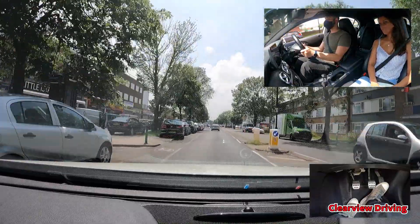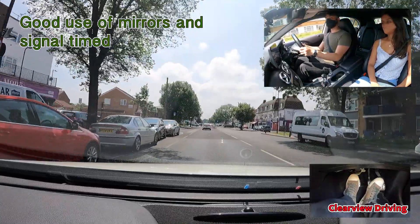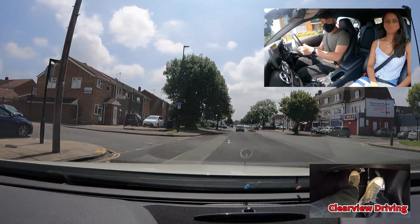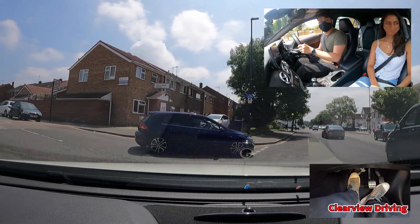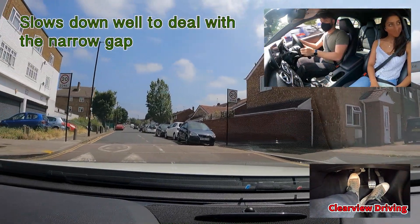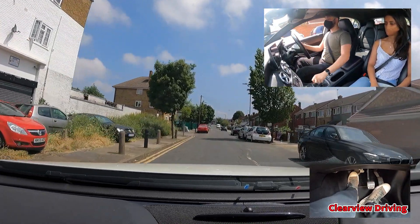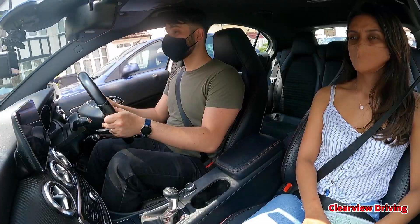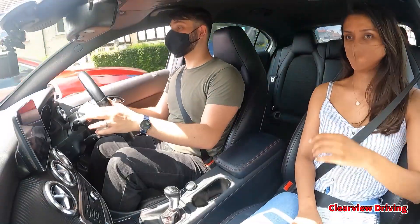Take the next road on the left please, just after the last parked car. Pull in and park up on the left in the shade of that tree.